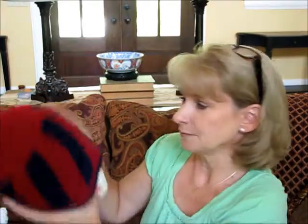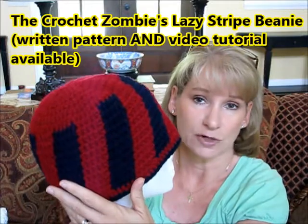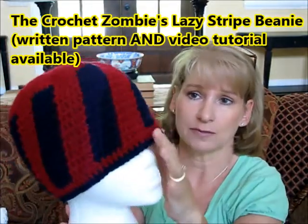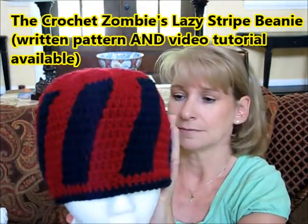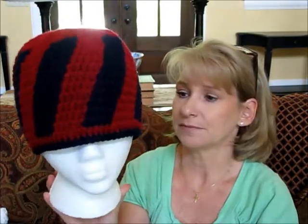On my quest for charity projects, I did Laura the Crochet Zombie's lazy stripe hat — that's what she calls it. It's a really simple pattern and you get a lot of bang for your buck with these angled stripes. I liked it a lot so I'll probably do more of these.